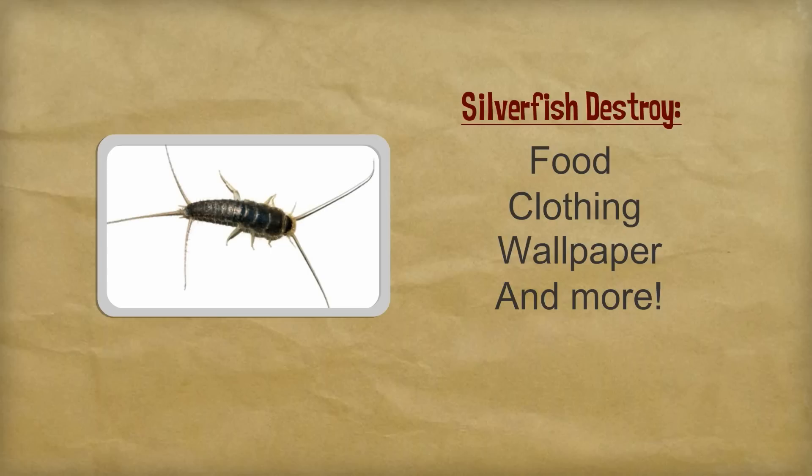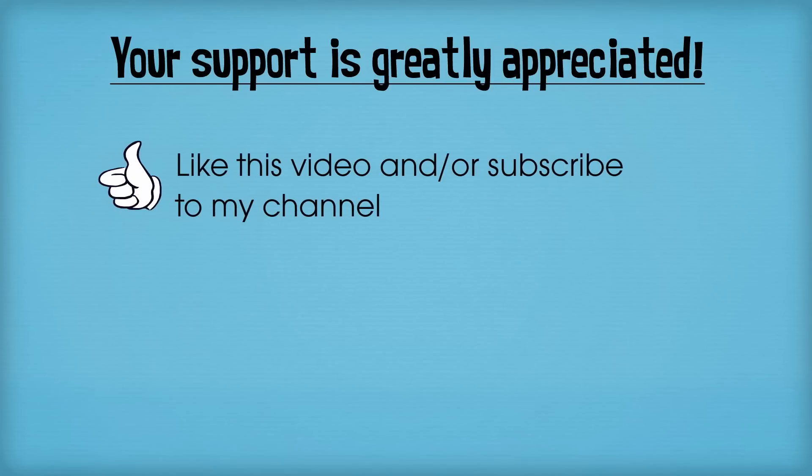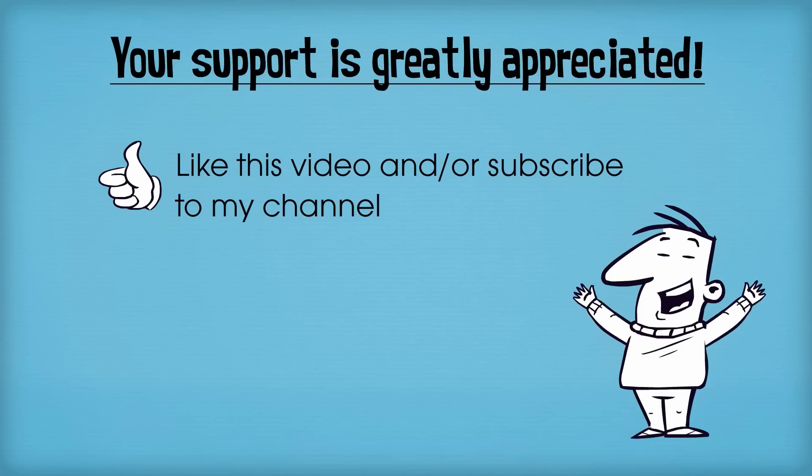Today I'm going to show you a natural way to get rid of them quickly and inexpensively. Before we get started, I'd just like to ask that if you find this information to be helpful, please do me a big favor and hit the like button on this video and or subscribe to my channel. Your support allows me to continue doing what I love and making videos like this to help people solve their pest control problems.